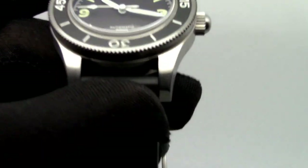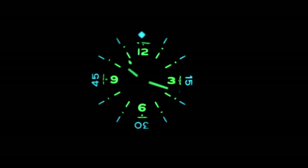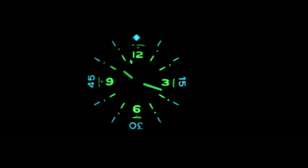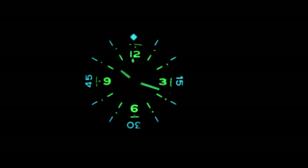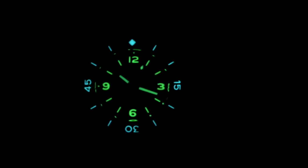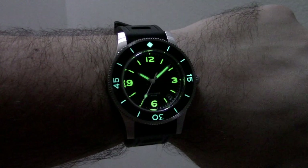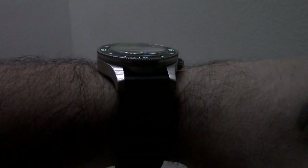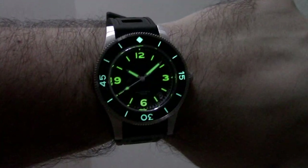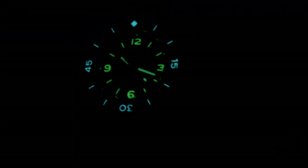Let's test the lume to see how it looks. The lume on the bezel is more like a BGW9 — the blue BGW9 — while the hands and dial use green C3. It's pretty bright; there's a lot of material applied, which is why it's capable of being quite brilliant and lasting a long time.